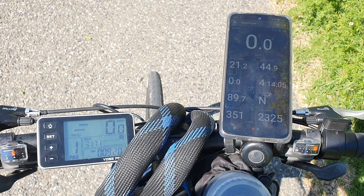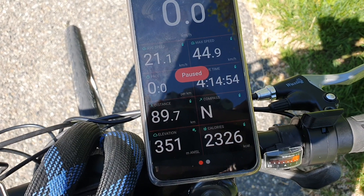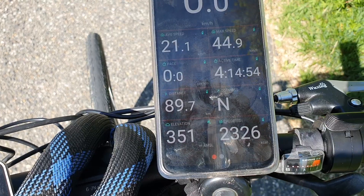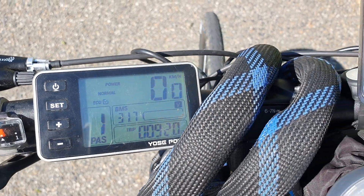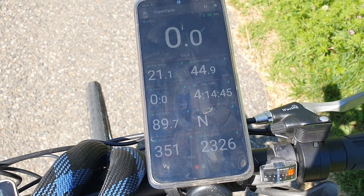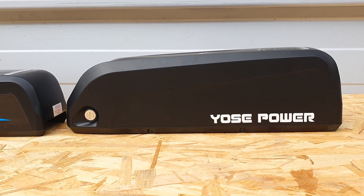I was able to do 88 kilometers, consistently holding around 25 kilometers an hour. My average speed was around 22, because sometimes going up and over a hill would reduce the speed a little. I would say I averaged around 25 kilometers an hour with quite a lot of assistance coming from the motor — I pedaled very lightly. The whole point of the test was to allow the battery to do as much of the work as possible, and I was really quite impressed with the range of the 18 amp hour battery.